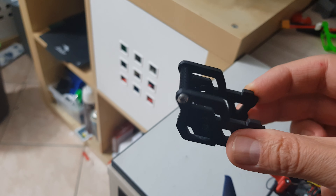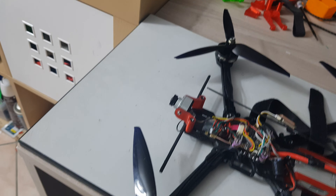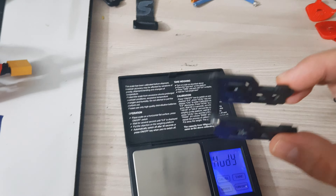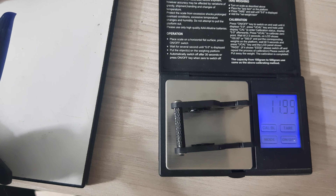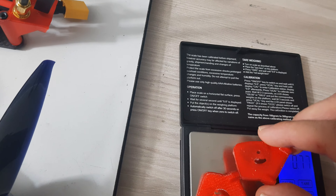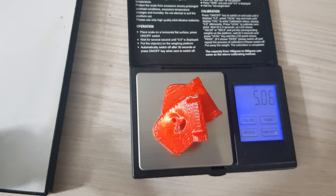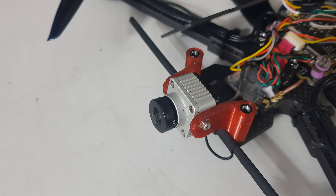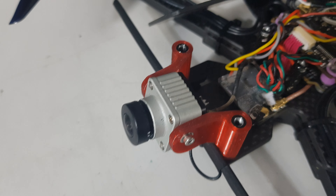The next topic is the camera mount. The stock carbon fiber camera mount that comes with the Chimera 7-inch frame is a nice object, but it's quite massive — it weighs exactly 12 grams. Always keeping in mind that we are not talking about quads meant to crash, as an alternative you can do as I did: use two TPU side mounts with a total weight of 5 grams, saving a full 7 grams just by replacing the carbon fiber mount.